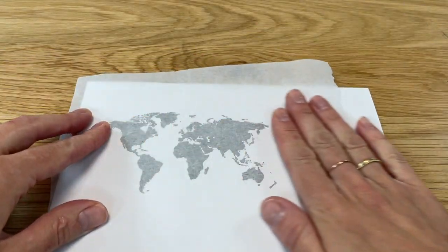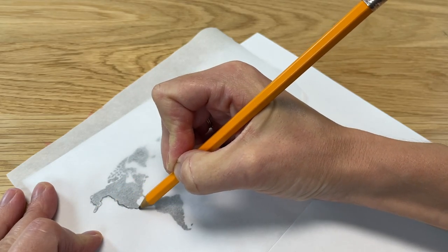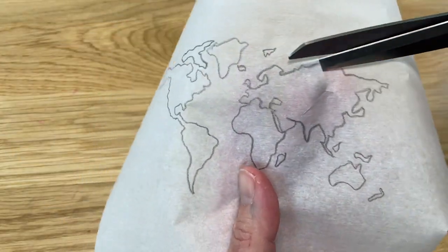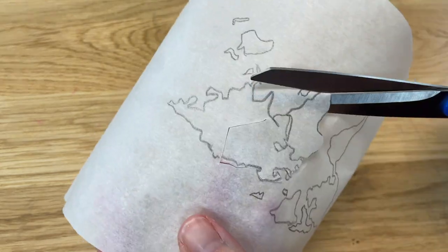To trace your shape, place parchment over your design, taping it down or holding it steady, and draw over the outline. You can simplify the design if you want to, then cut it out. It's quite fast to cut a design out of parchment paper, and I'll show you the difference in the process for acetate now.